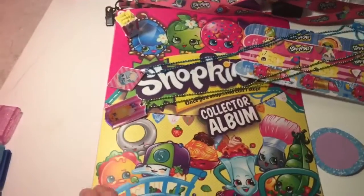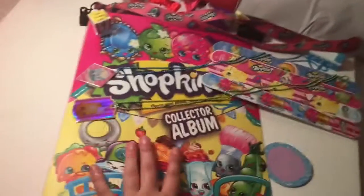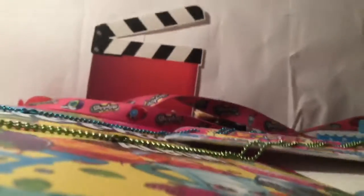Hello, welcome back to my channel. Today I'm doing a Shopkins review — a whole bunch of different stuff like Shopkins accessories and all of my collector's cards, which isn't too much. I just got the album and it came with those cards, but that's pretty much all. Here's everything I have, so let's get started.